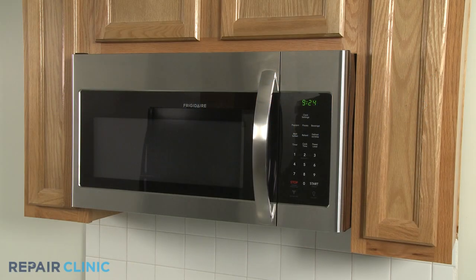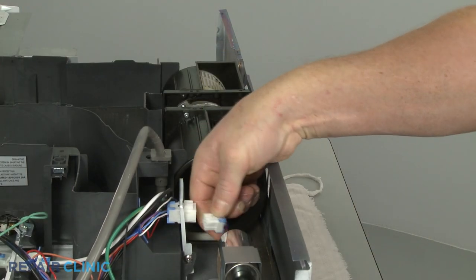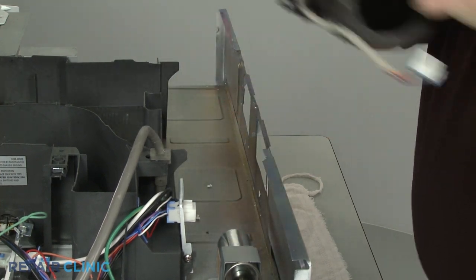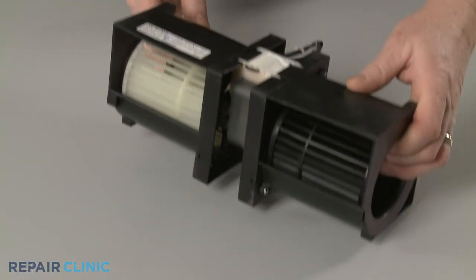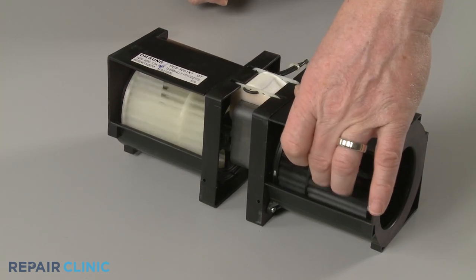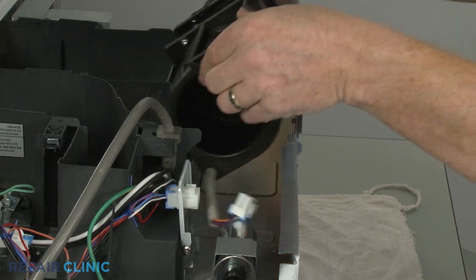If a microwave's exhaust fan motor is not working, you should first remove the fan motor from the microwave and try rotating the blades by hand. If the blades do not turn freely, it's likely the motor has seized and will need to be replaced.